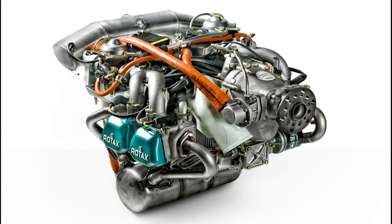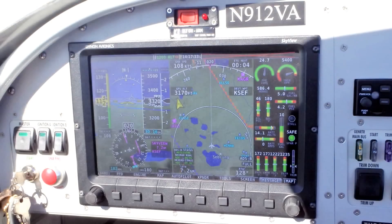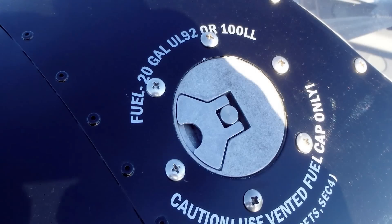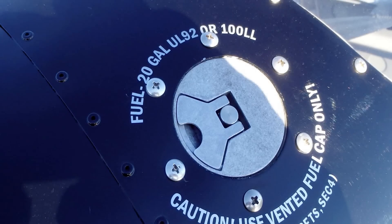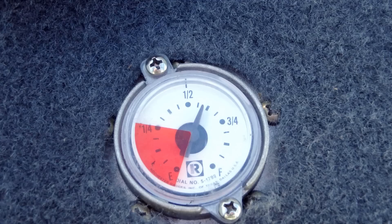The Rotax 912 is what powers our RV-12 — a very tried and true engine with a 2,000-hour TBO. It's what you'll see on a lot of light sports, and for its reliability it's the best you can find, in our opinion. The speed on the airplane is right about the top of the limit for the LSA category. I flew this airplane down from Oregon and we were seeing about 118 knots true airspeed at about five gallons an hour the entire trip.